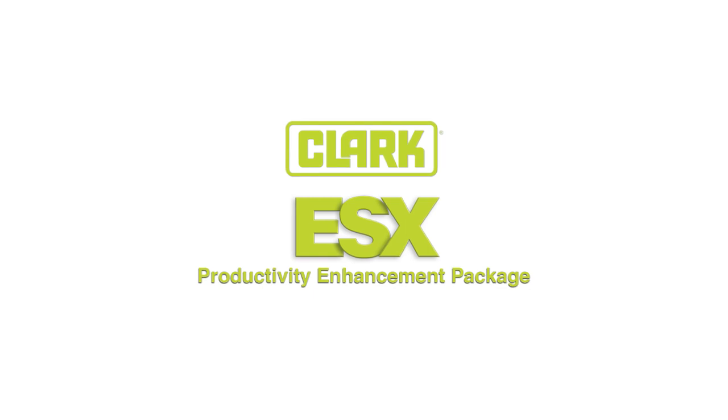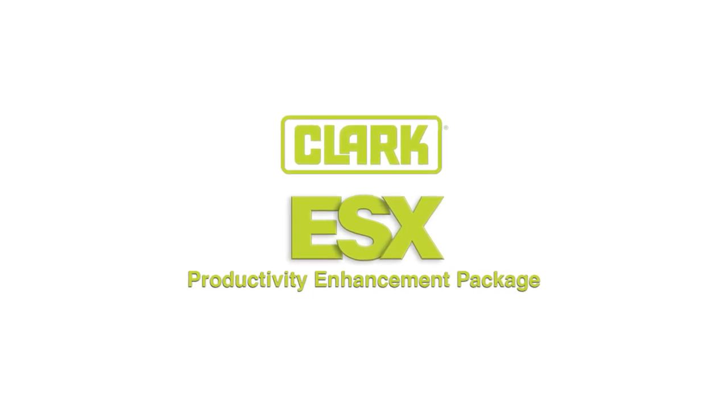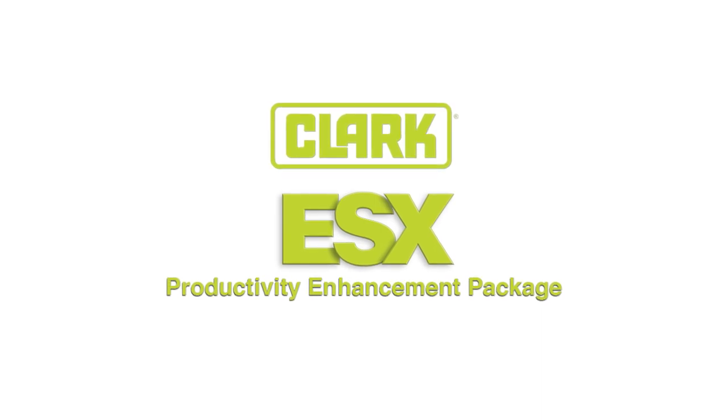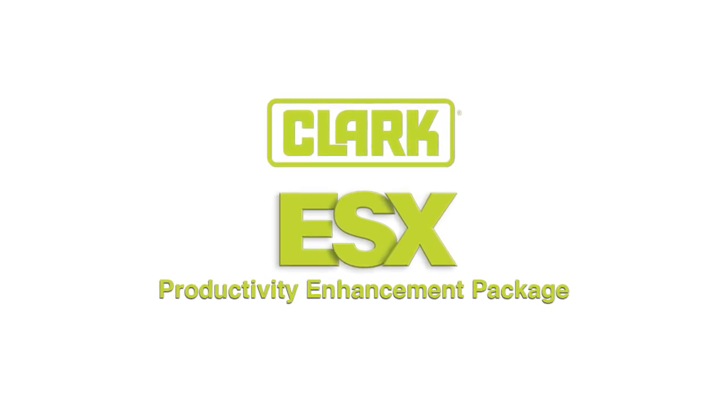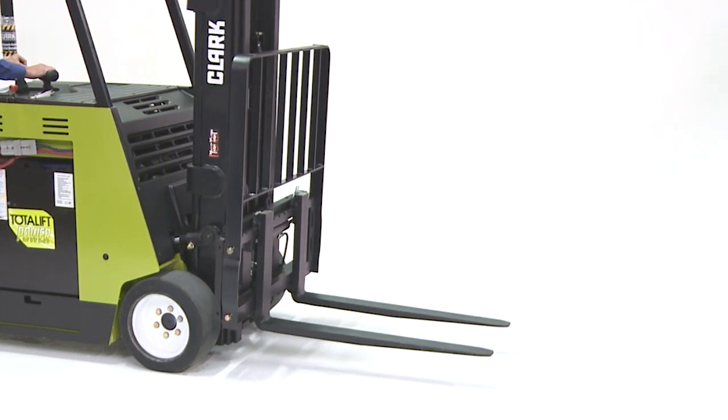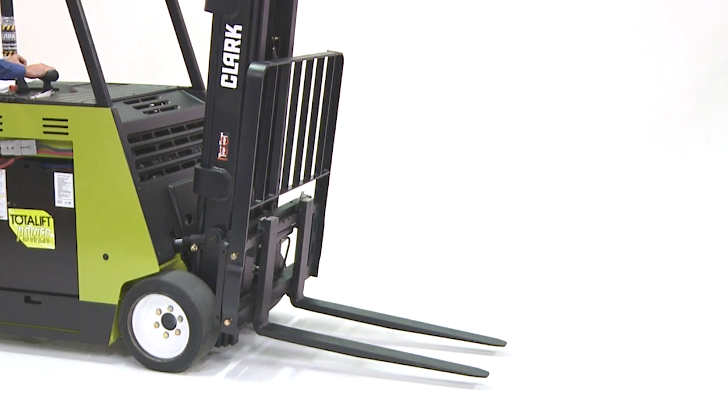Now, I'd like to focus on the Productivity Enhancement Package. We believe this standard feature will help increase the productivity and safety of the ESX. The ESX has a Productivity Enhancement Package that allows the operator to have faster tilt speeds and the full tilt range when the forks are low.